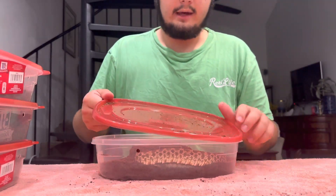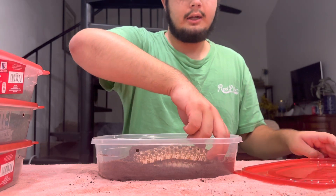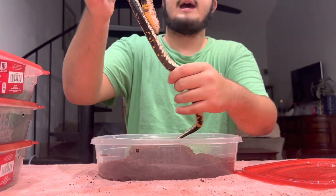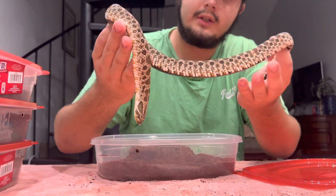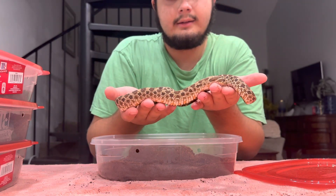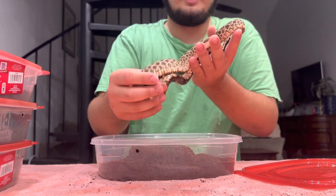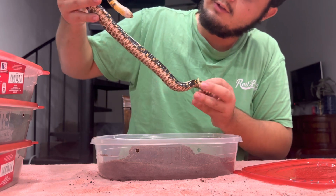And here we have a female purple line triple hat casper, which is Evans hypo, caramel, and xanthic. Look at that thing, she's looking great — look at that belly pattern, a little checkered.